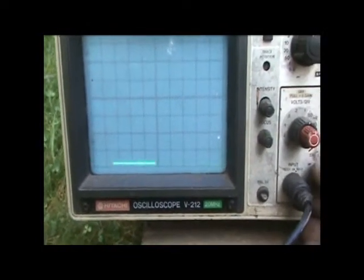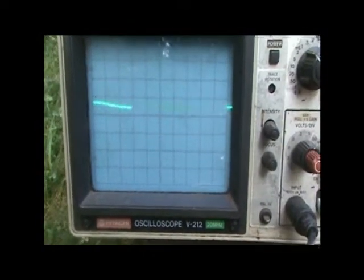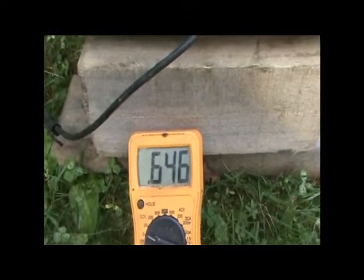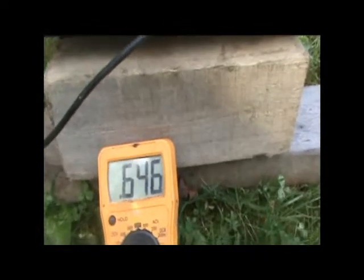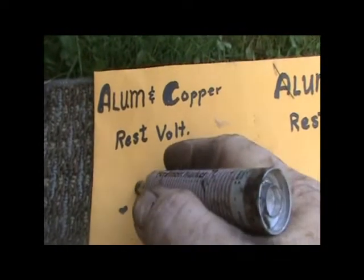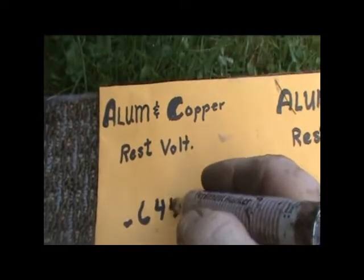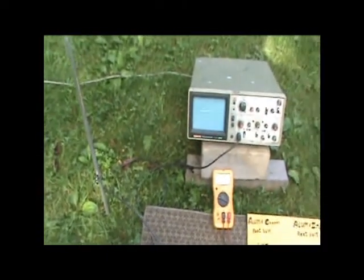If I put it on the ground you can see it goes to zero. Right now we're at 0.647 — about 0.65. That's the resting voltage, and that's the voltage between copper and the aluminum pole with the ground as part of the circuit.